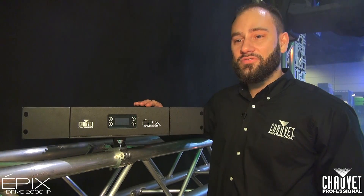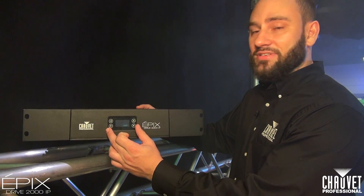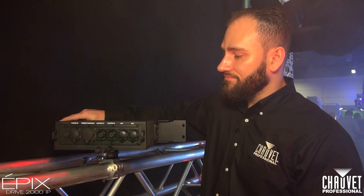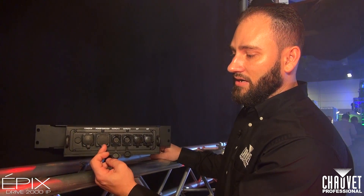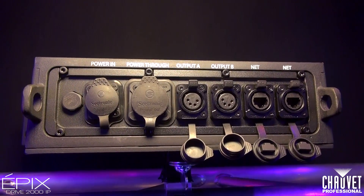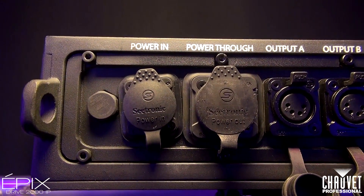Let's look at the front of this real quick. We have a completely sealed capacitive touch screen to go ahead and access all your functions. It is a 2U rack mount housing. If we spin it around to the back, you can see we have our power in and power out. This is the true one connector. We also have two different outputs on this, which is different from the indoor driver where it only has one output. This now has double the capacity.